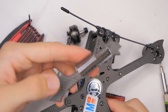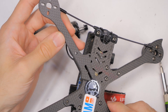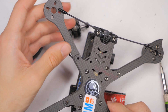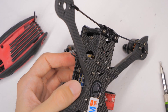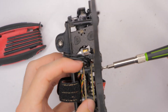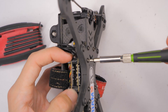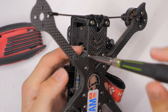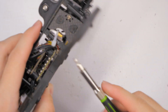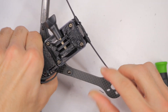We'll get our new arm — this can only go in one way. We want the little point going forward and it goes in just like that. I'll thread all of the screws before tightening any of them down. Remember, the screw that goes through the flight stack just has plastic threads, so don't tighten that one down very tight — just snug. Then we can tighten the rest of the screws down. We don't want to strip out the standoff, but we do want it to be very tight. We've got the new arm in place.